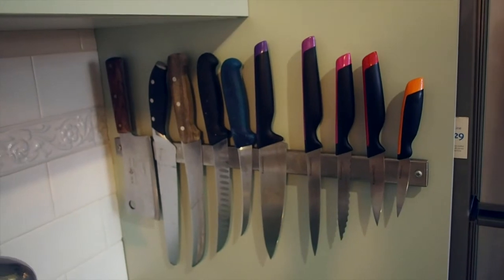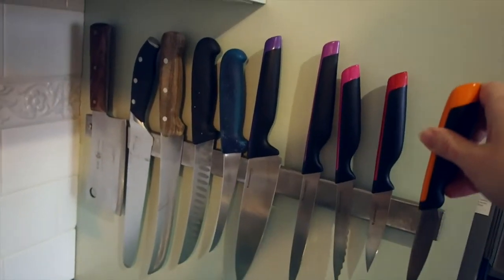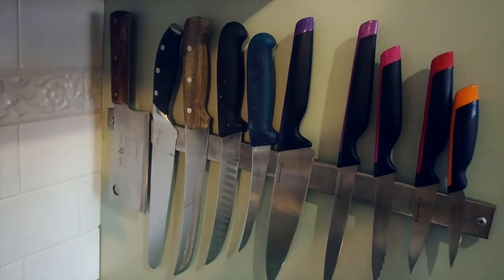So the solution that we came up with was using this fantastic magnetic strip. We got this one from Ikea. The knives attach to the strip, which keeps them all in the one spot, and they're at a nice safe height so that the kids can't grab them.